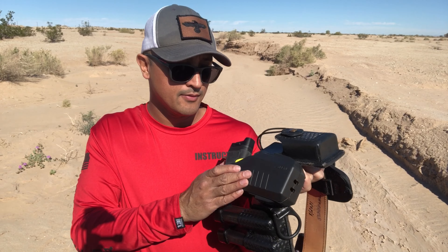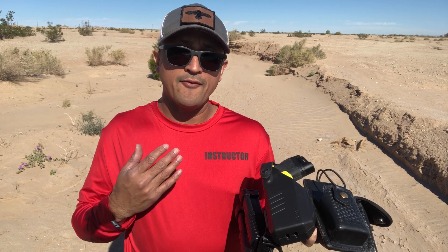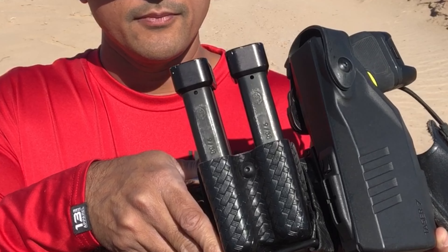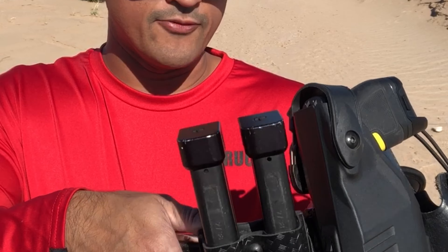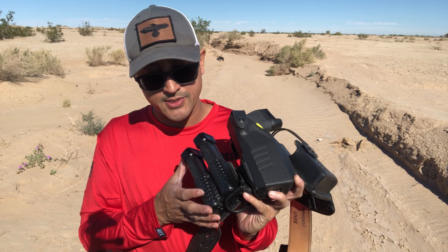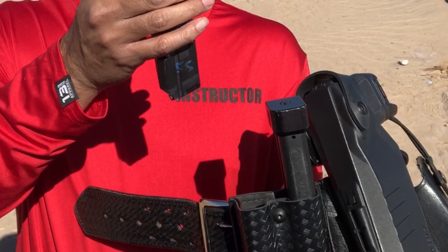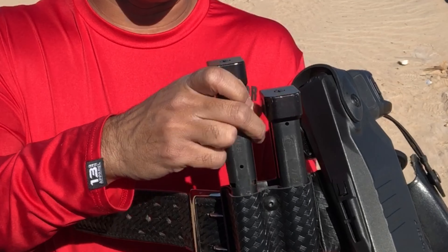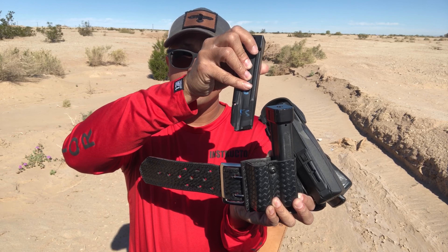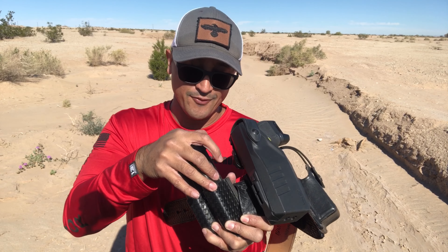Taser 7 — this is the newest taser out there. It actually allows you to not have to reload after every time that you fire. Next is a double magazine holder — this is Safariland again. It accommodates my large magazines. Safariland is just the way to go right now. With some other holders you can only put your magazines one way. If that's the case, remember: bullet faces the belly button, bullet faces the belt buckle. It will help accommodate faster reloads.